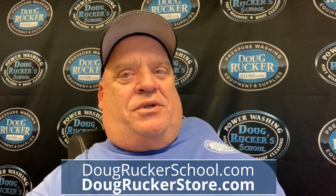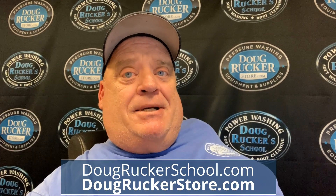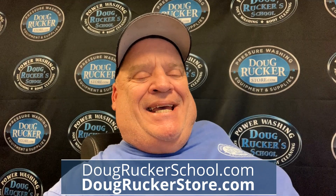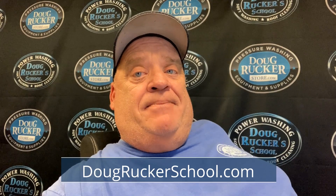Hey guys, Doug Rucker here with Doug Rucker School and DougRuckerStore.com. Just got in from a big parking lot job. Took us a day and a half because it was super dirty, a lot of mud. The second day, I Siamese-ed my 9 and my 8 gallon per minute pressure washer together. I'm going to show you how I did that. We were able to get 17 gallons per minute and just cut the rinsing time more than double. So if you've got two machines, you can do this.